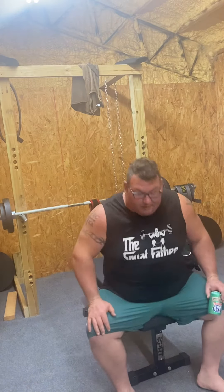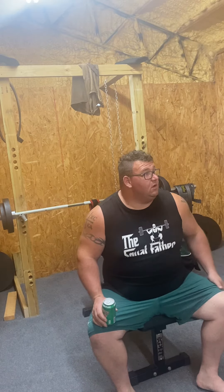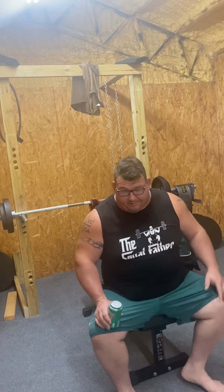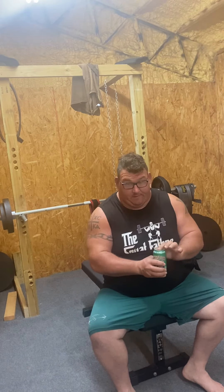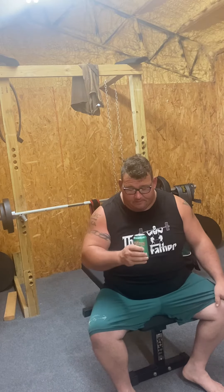Hello everyone, my name is Ramsey and this is Hoof and Wing Barbell. So what I was going to do today — open this beer. It's Wednesday and it's been a long work week already, so you need one of these.